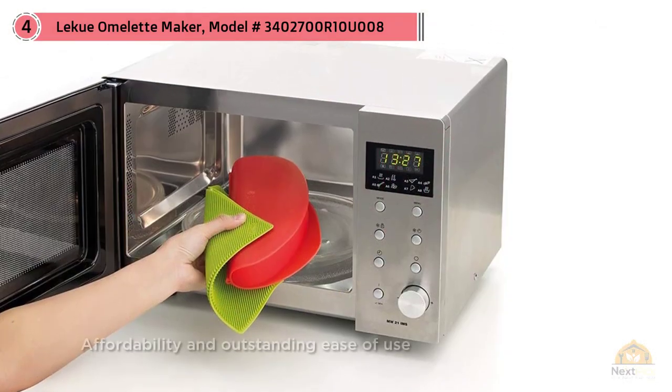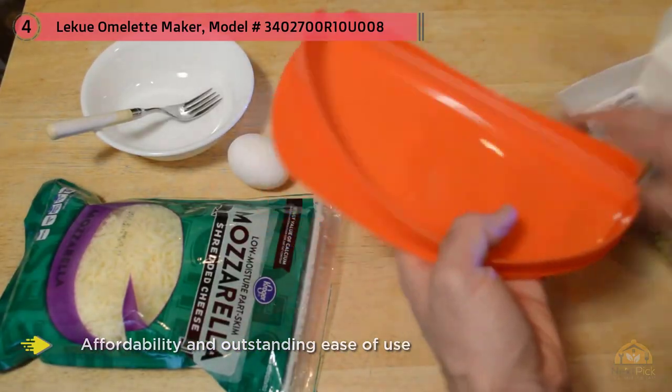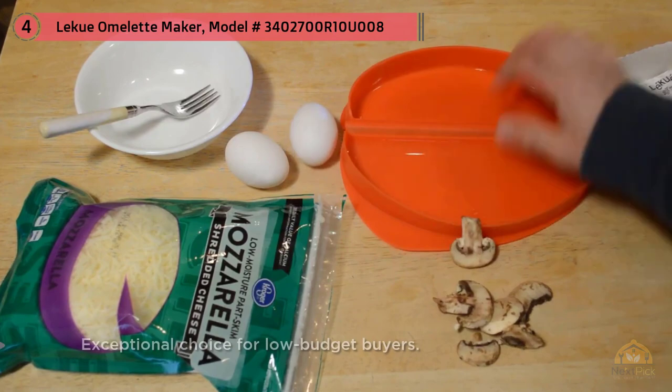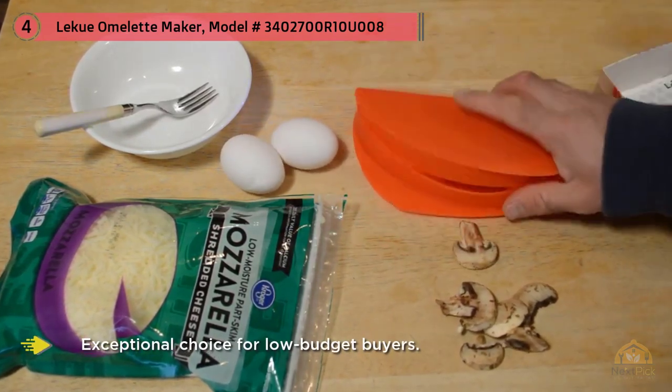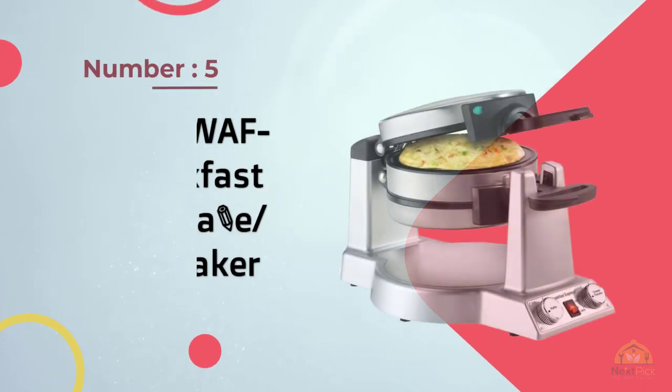It's not exactly the kind of maker most people picture, but it's one of the most convenient without a doubt. Its affordability and outstanding ease of use make it an exceptional choice for budget-conscious buyers.